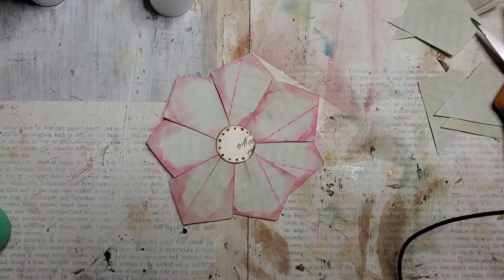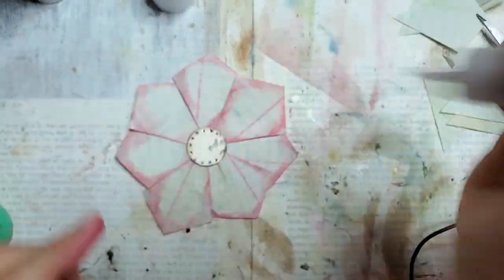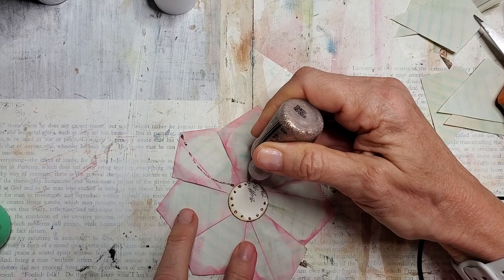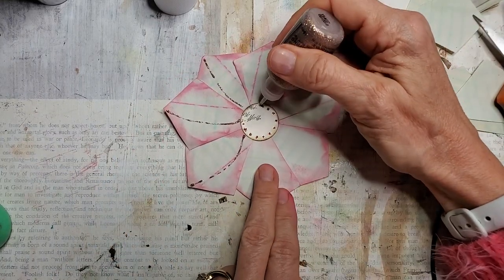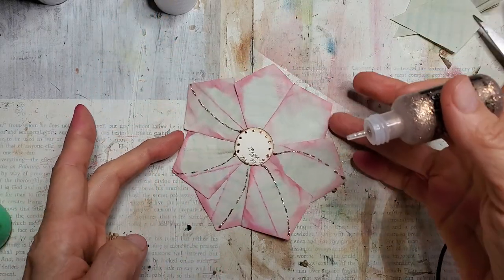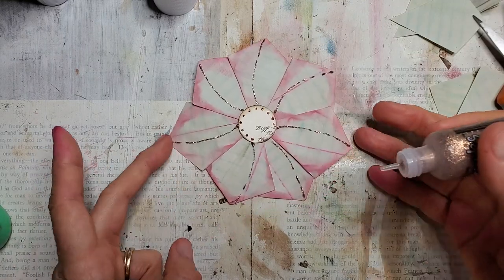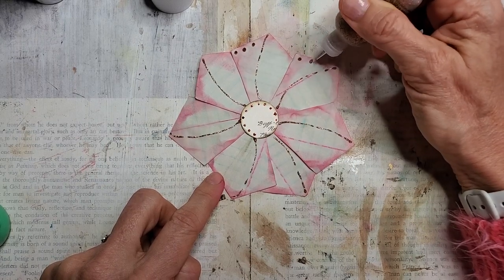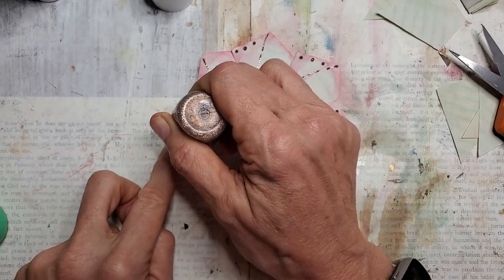I've got the stickles out — my glitter glue stickles. Sometimes if you draw these little curly bendy shapes on the petals, as if you're looking at a curved petal of a flower even though your petals are actually straight, it fools the eye into thinking there's curve going on there. Now it's looking kind of like a little poinsettia or other kinds of flowers. Let's add some little dotties here, here, and here.